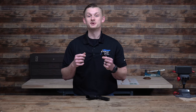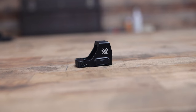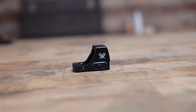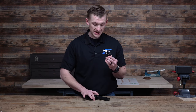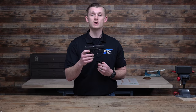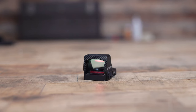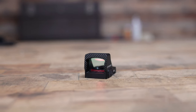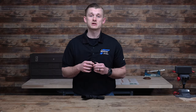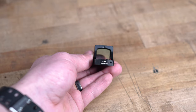So what is the Defender CCW Red Dot? Well, this is a micro red dot designed for your compact and subcompact pistols. Today we're going to be going over the features, we're going to install it on the SIG P365X Macro, and talk about why this red dot is a great option. The Defender CCW comes in two different models: the 3 MOA dot and the 6 MOA dot, so whether you like a smaller or larger dot, they have a couple different options.